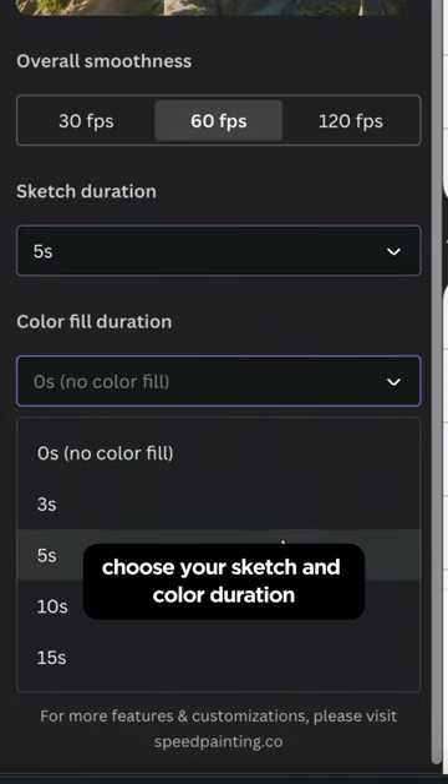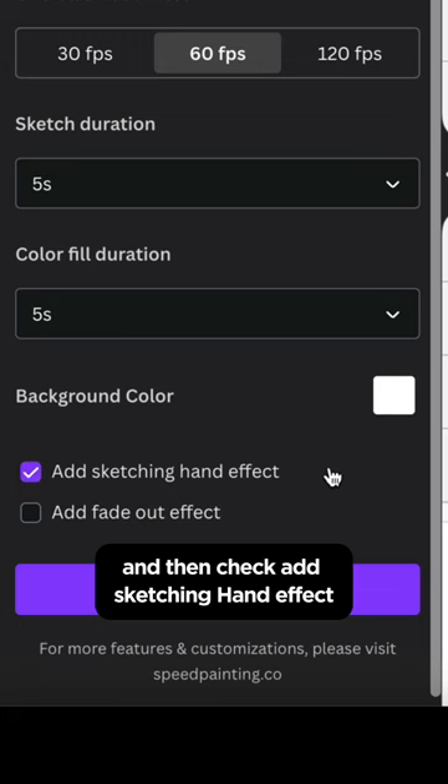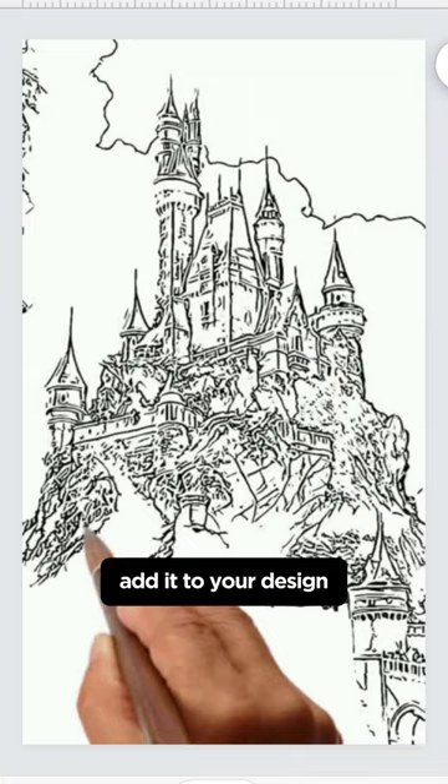Choose your sketch and color duration, and then check add sketching hand effect. Click animate image and add it to your design.